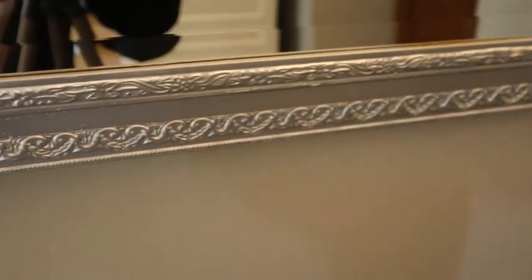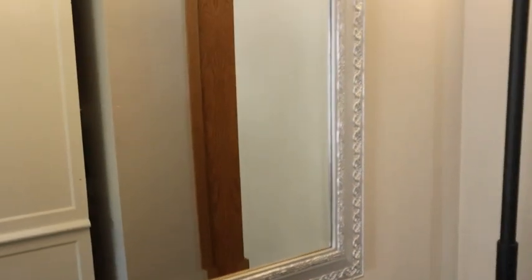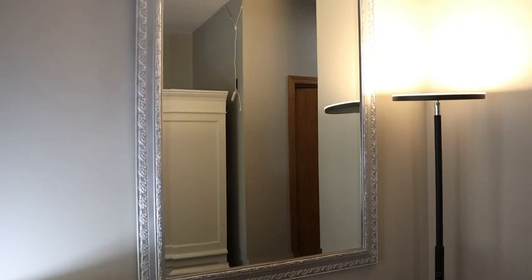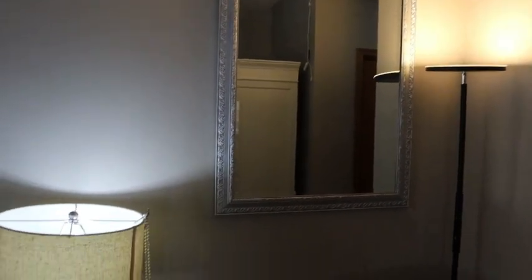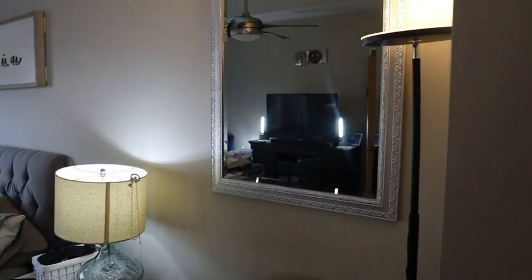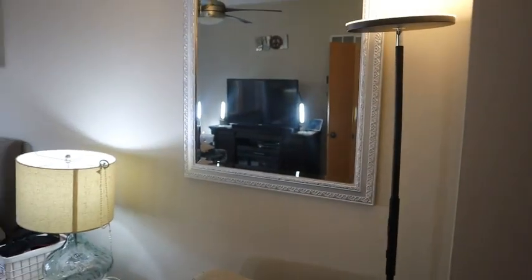So I used this Rust-Oleum Metallic Finish in Chrome and it turned out beautiful. All I did was wash the mirror good with a degreaser, like Dawn dish soap and water, and then I taped the mirror up and covered it so it would not get sprayed with the paint. Then you just shake the can really well for about a minute and then just spray evenly.